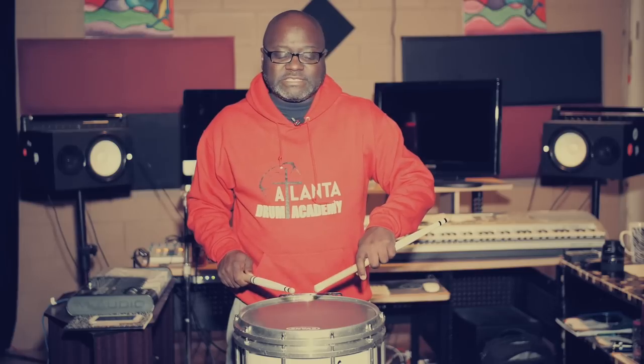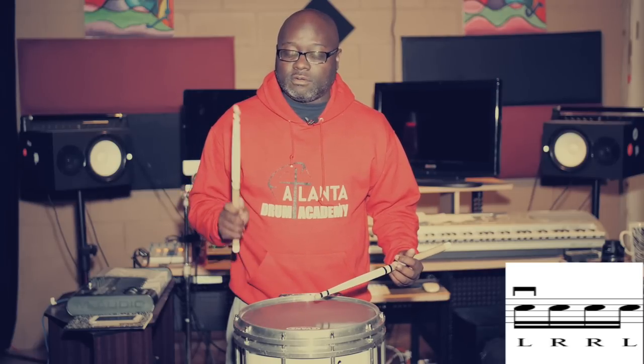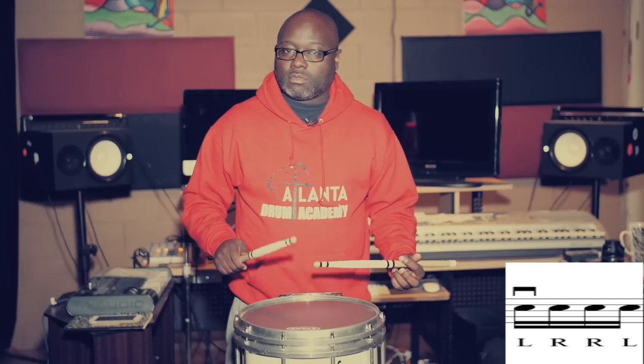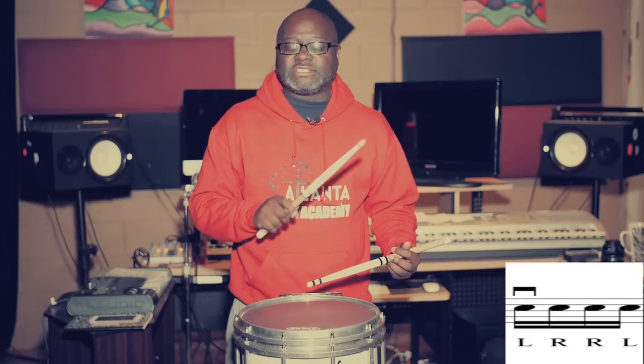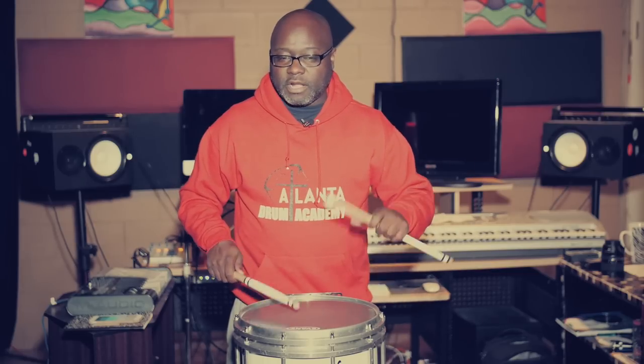Now the next part is the left bat sticking, and it's not a paradiddle. We have a paradiddle with a tap. So I just like to say: paradiddle, tap. It's in triplet form, but this right here is 16th note base. So you have a paradiddle, paradiddle, tap, paradiddle, tap.